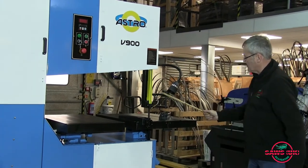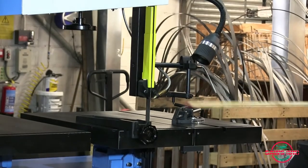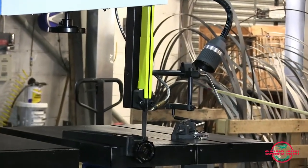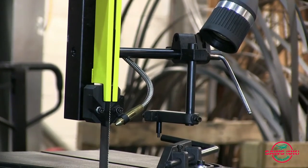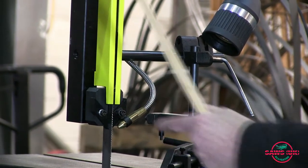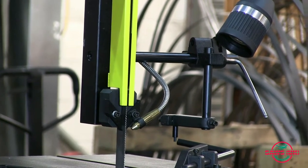As standard also with this machine, it has a circle cutting attachment. If you drill a hole in a piece of sheet metal, or a piece of plate, you can place this unit in the hole and turn your material around and cut a circle. So if you want to add a new lid for your saucepan, you can do it.